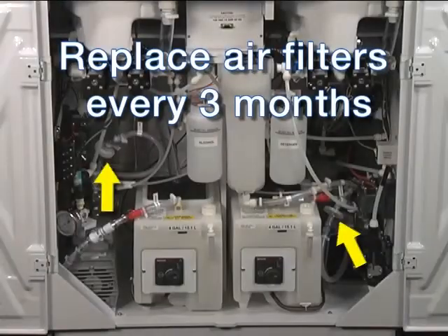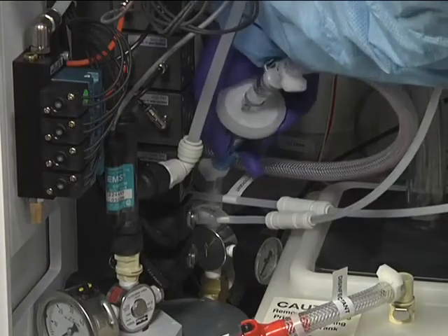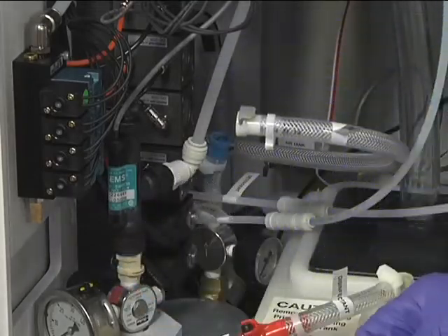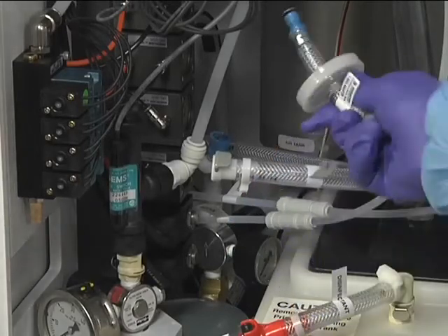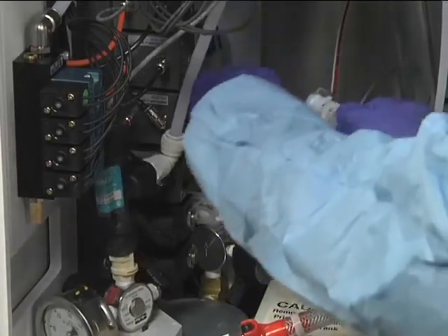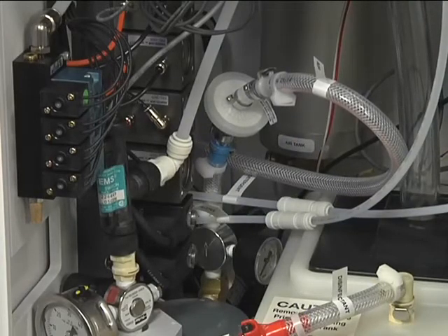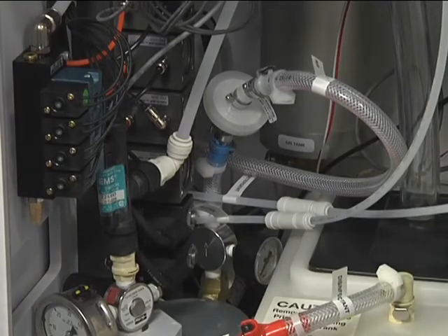Your DSD-201 system contains two air filters, one for each station, which should be changed every three months. The air filter is held in by a pair of quick-connect clamps. Remove the filter by pressing down on the quick connect and pulling the air filter out of the connector. Place the new filter in line, making sure it is oriented properly — the ends of the air filter and the quick connect clamps are color coordinated to assist with correct orientation. Place the blue end of the air filter into the blue quick connect and press it in until you feel it click. Repeat for the white end.